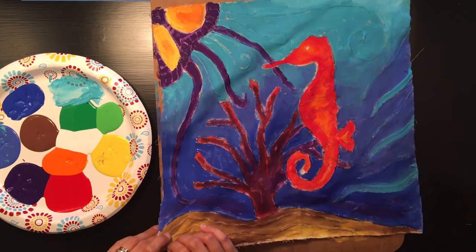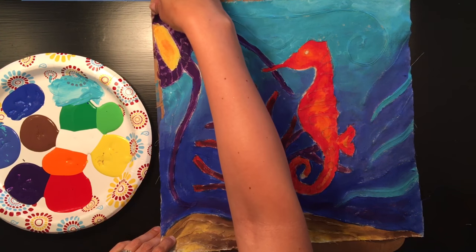Then let it dry and you'll have a finished batik. I've got the painting process done and next time we see it in a minute, it will be the finished product.